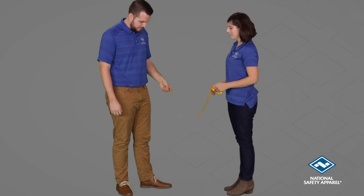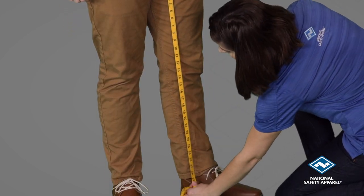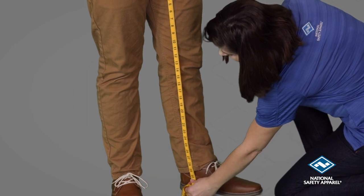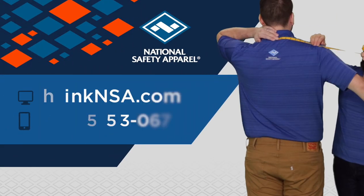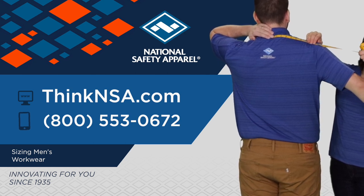Measure along the inseam from the crotch down to the hem. Don't forget, proper measurement ensures proper fit. If you have any further questions about sizing or men's workwear, please contact our customer service team at customerservice@thinknsa.com.